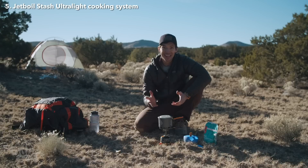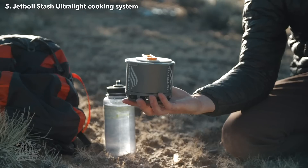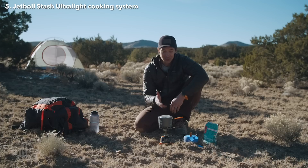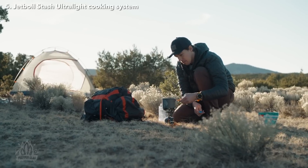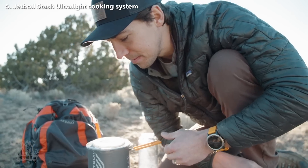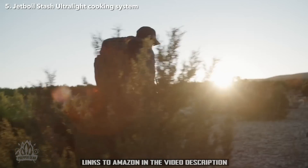At just 7.1 ounces, the Stash is the lightest stove system that Jetboil has ever created. It's so small you're going to forget you're carrying it. Despite how small it is, it still boils water incredibly fast, so it's the perfect stove for big backcountry missions where weight and space are critical.